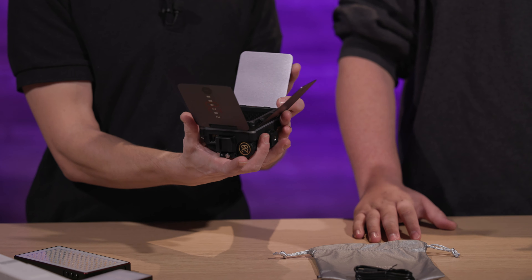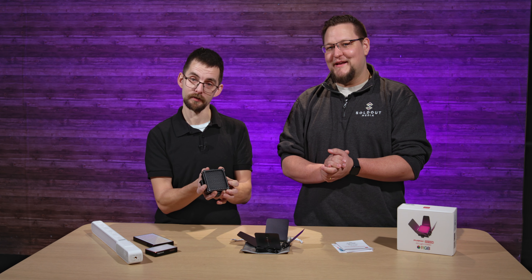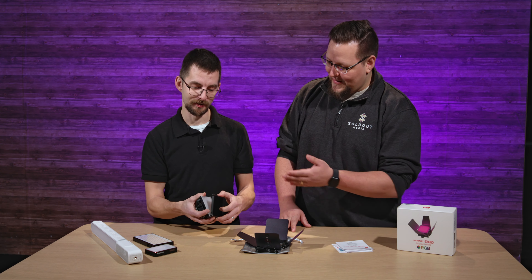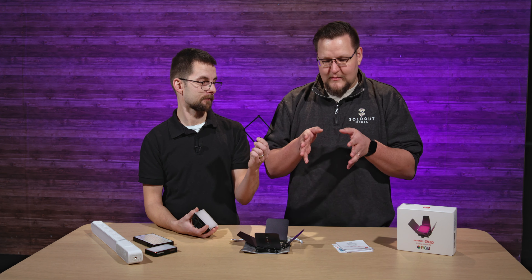What we have here is a 20-watt light. It's RGB, so it has a full hue. It is bi-color as well, from 2,500 Kelvin up to 10,000 Kelvin. So it has full daylight to studio range, and you can control it.